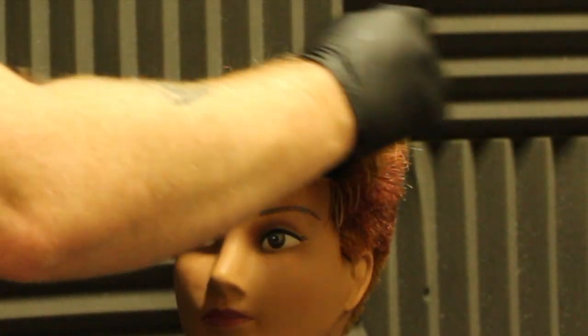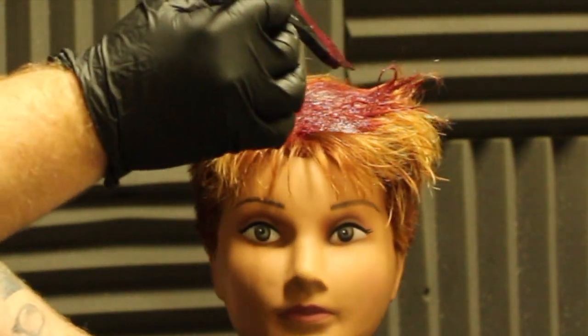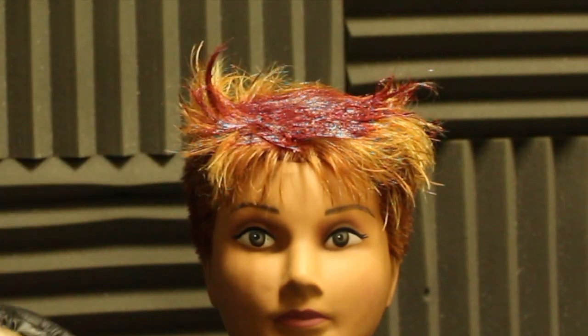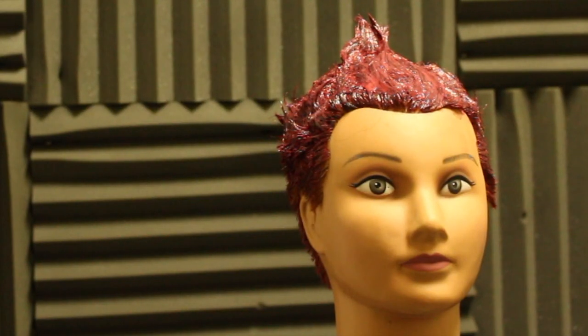We've rinsed the Synchro Lift and now we're just applying the Pop XG — those three colours that we've mixed all together. Exactly the same way we applied the Synchro Lift, we're going to take thin sections applying each side of the head making sure it's completely saturated.